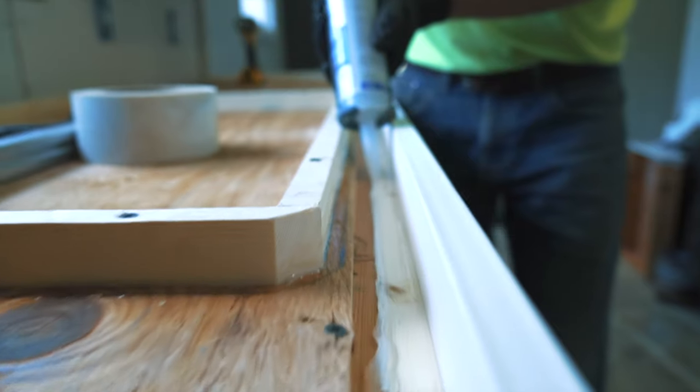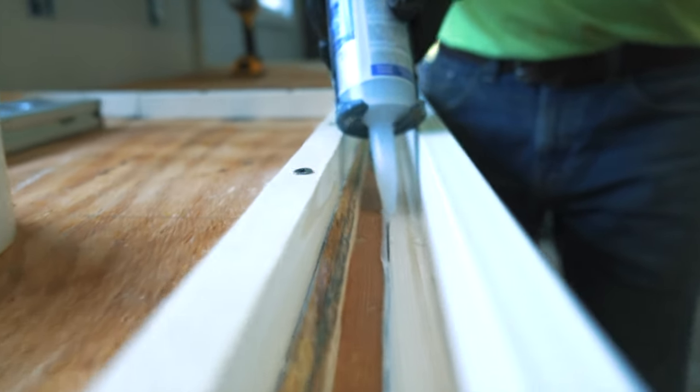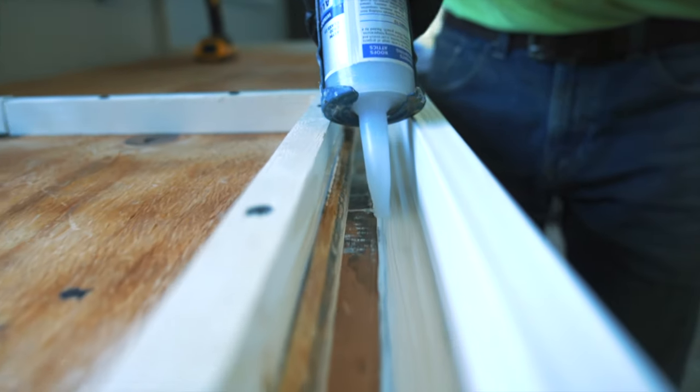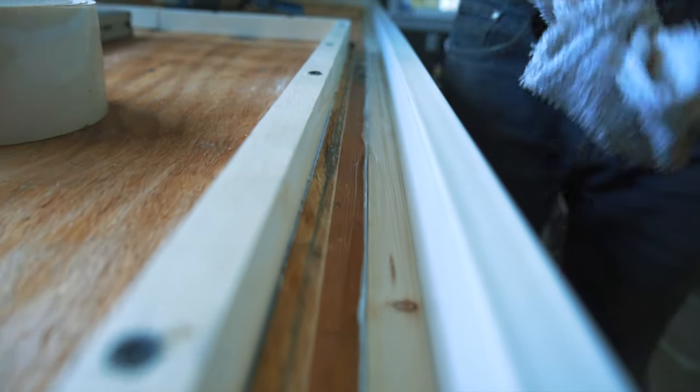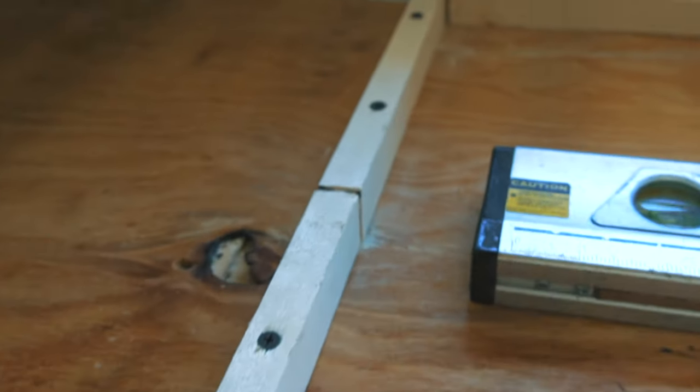It's probably overkill to caulk all the seams in this, but we're going to caulk all the cracks, and then after we caulk the cracks, we're going to cover the surface of the plywood with plastic. We're doing a drop-in sink so we didn't have to spend a lot of time forming the sink, so we just cut some strips and screwed them directly into the plywood.